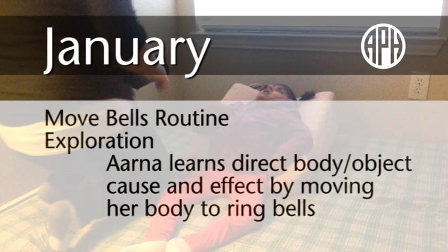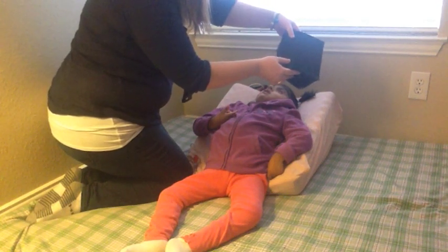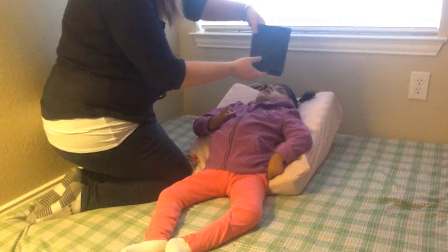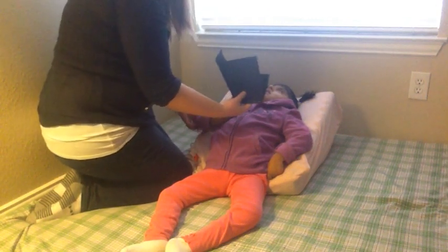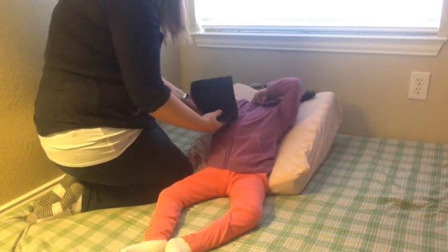January. Move Bell's Routine. Exploration. Arna learns direct body, object, cause, and effect by moving her body to ring bells. While Arna lies in supine on a wedge, Ms. Mallory tells Arna that it is time for her move bells routine by presenting bells in the now container using sound, movement, and high-visual contrast accommodations. The bell bracelet has orange fabric attached to it to make it a more attractive visual target. Ms. Mallory uses elbow support to help Arna reach for and touch the bells so she can integrate visual and tactual information while reading her calendar.